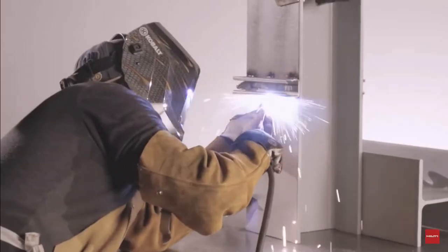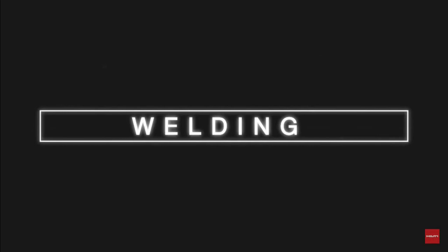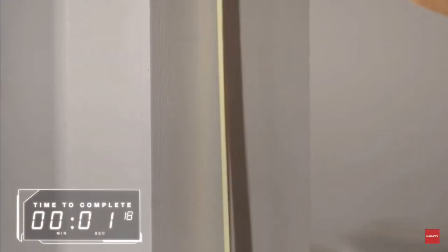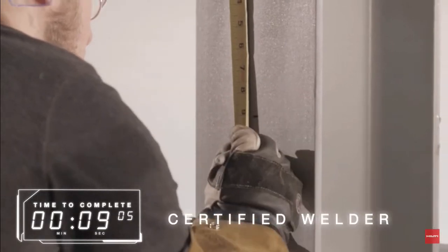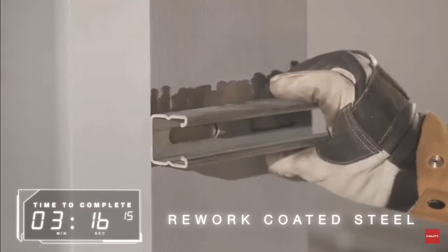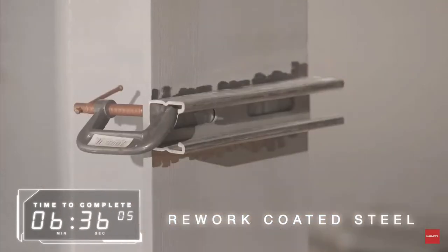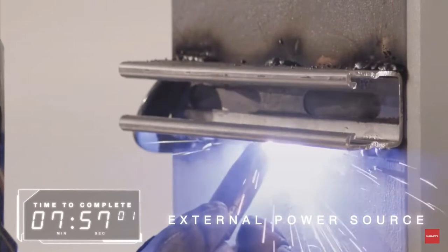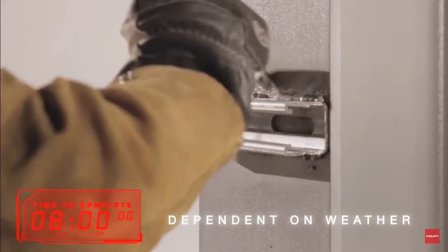Welding can be a time-consuming fastening process that requires an experienced or certified welder, a hot work permit, and fire watch. Prep work and rework of coated steel needs to be done, and the application often requires an external power source. If done outdoors, it is also dependent on weather conditions.